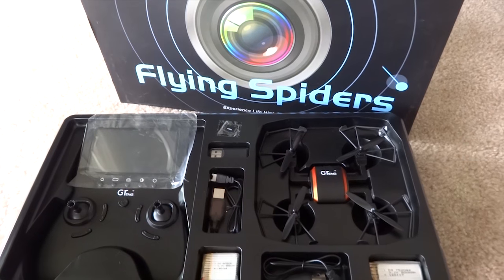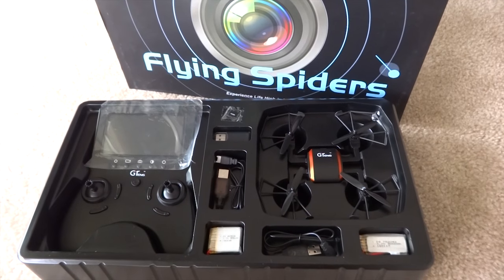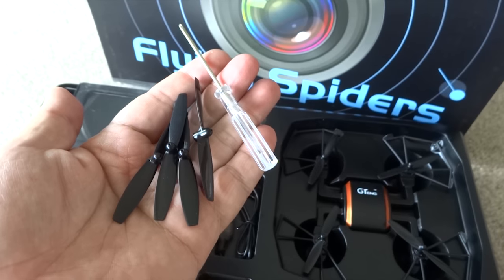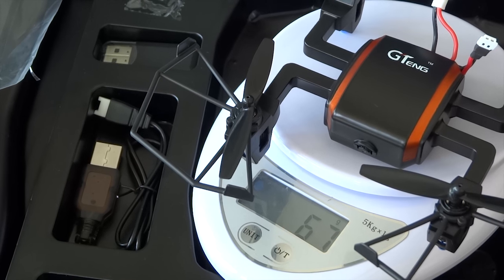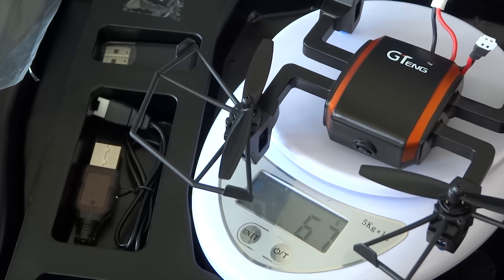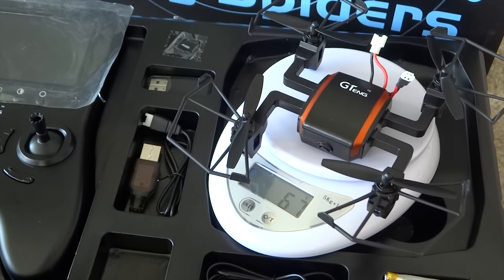Very nicely packaged — I like the copper trims around the body. Everything is pre-assembled, ready to fly. Weighing just 67 grams, it is legally within the limits before registration is required in the USA.